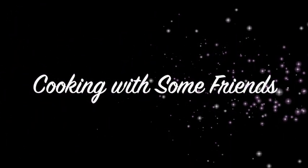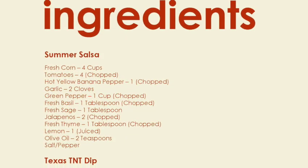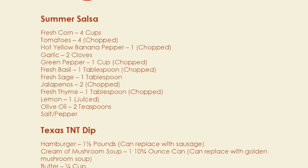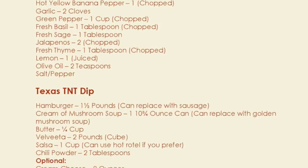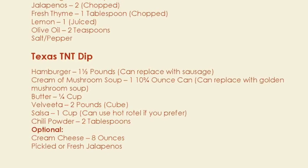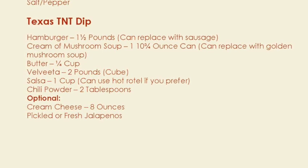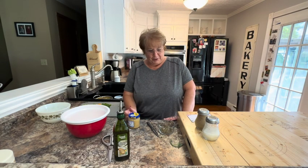Hello, my name is Tracy Allen and I want to welcome you to Cooking with Some Friends. Hello, everyone, and welcome to Cooking with Some Friends.